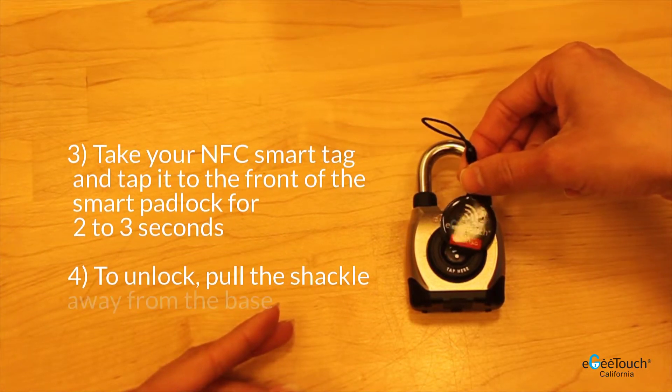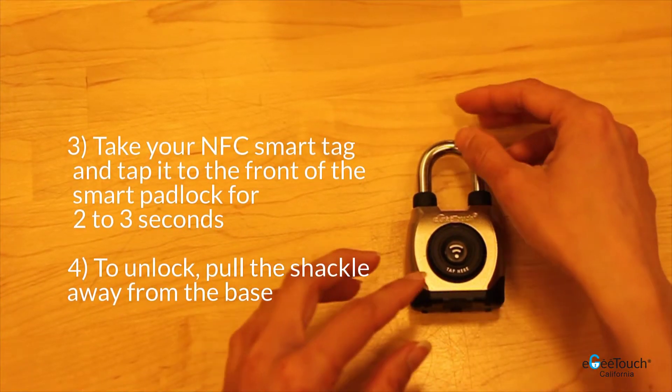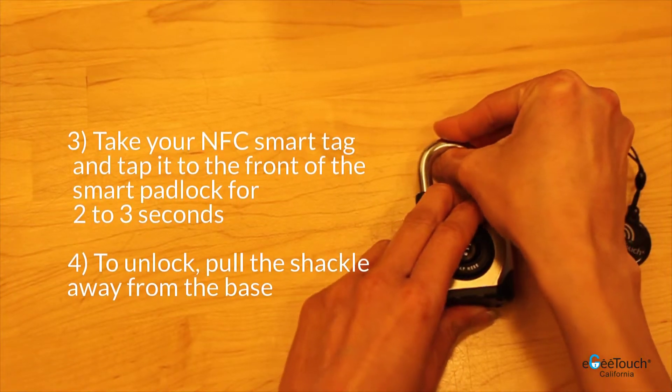Next, take your smart NFC tag and tap it to the front of the smart padlock for 2-3 seconds. To unlock, pull the shackle away from the base.